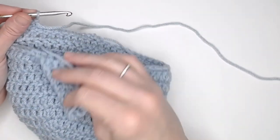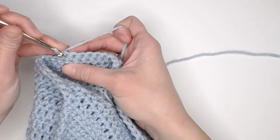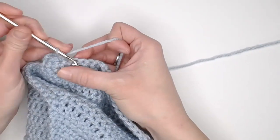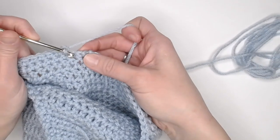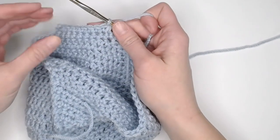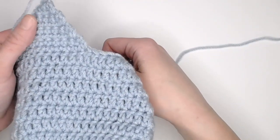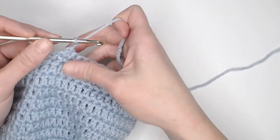Chain one and turn your work. Just like with the first ear flap, if you are looking on the inside of the beanie or working an even numbered row, decrease single crochet the first two stitches, single crochet in each stitch across, then decrease single crochet the last two stitches. I'll let you finish the second ear flap — just refer back to the first ear flap as they are done the exact same way.